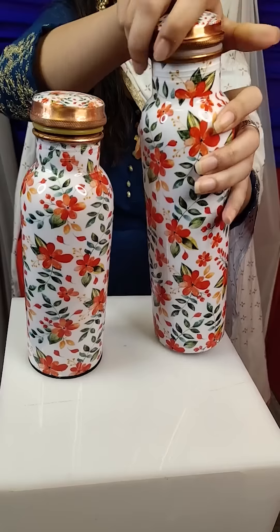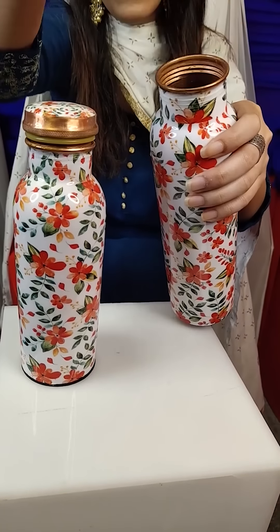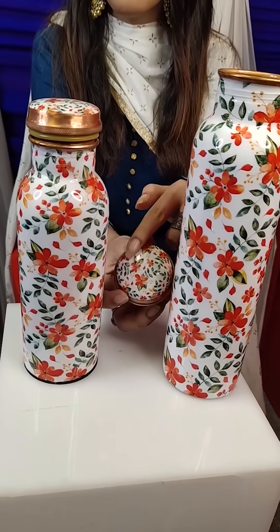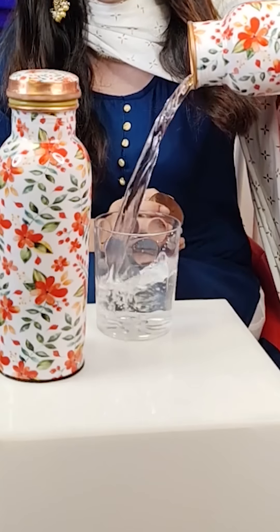Now, let's switch to a copper water bottle. Drinking in copper bottles is very useful. So, if you store drinking water in a copper bottle, then your immunity improves.